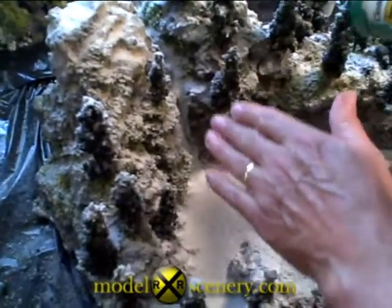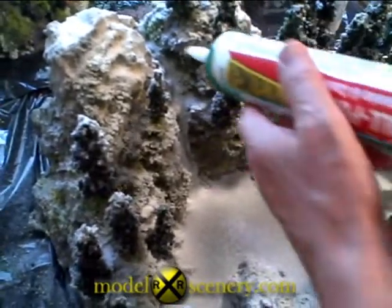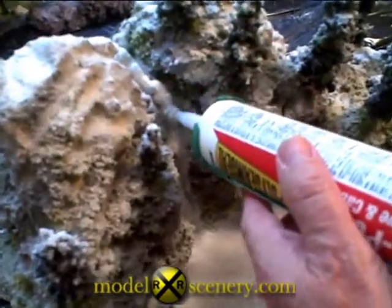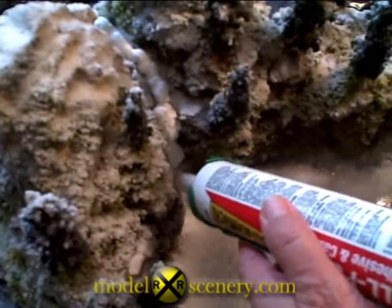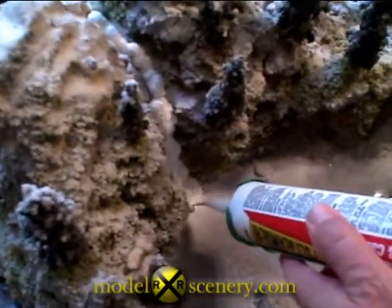One last little touch. We have an icy waterfall here, but because of the snow, it looks pretty covered up. I want it to look like ice, so I'm going to apply another layer of clear caulking. And when this dries, this is going to look like an icefall.